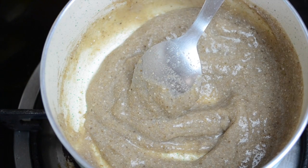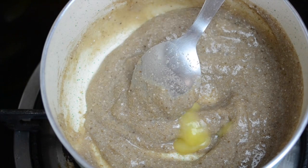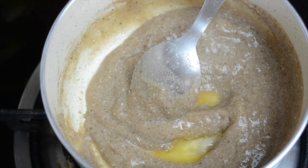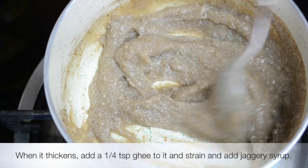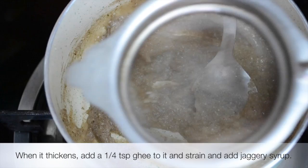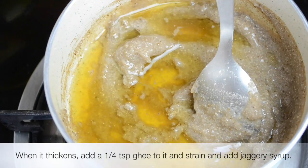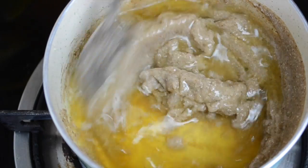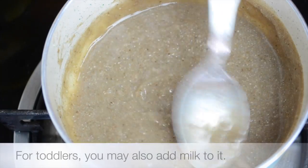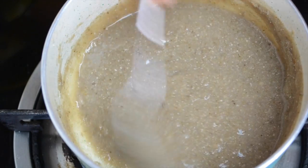Add just a few drops of ghee — about a quarter teaspoon — and mix it well. Now strain the jaggery syrup and add it in, then mix well again to make a smooth porridge. That's it — it's all ready!